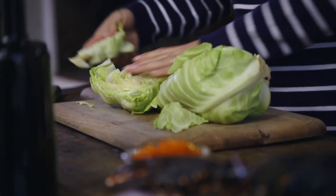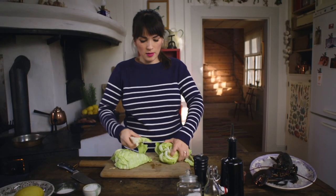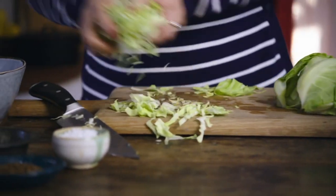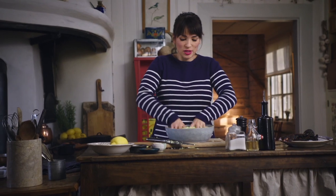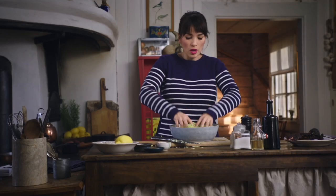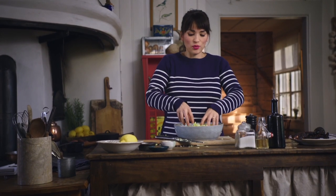Take out the core of the cabbage, the tough bit, just take out the core and then thinly slice it. Season your cabbage with a generous amount of salt and toss it well together. You almost want to massage the cabbage so all the slices get coated with the salt — what's going to happen is the salt draws out the excess liquid and you end up with a really crunchy salad.